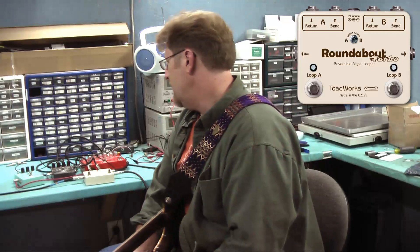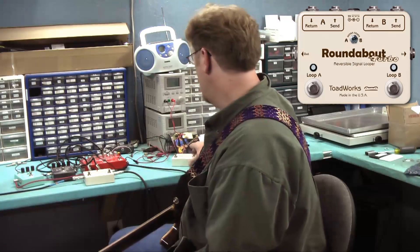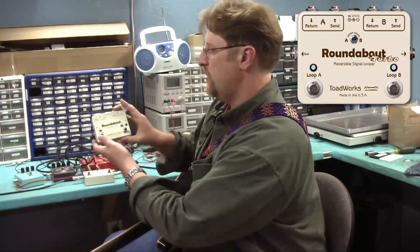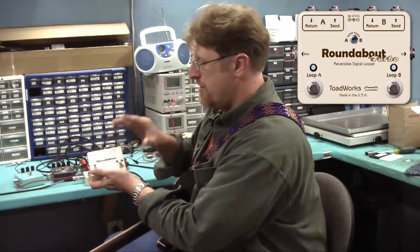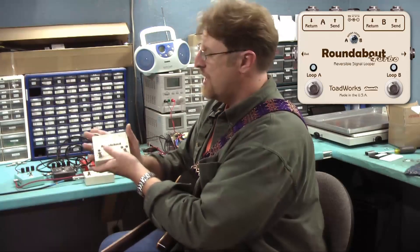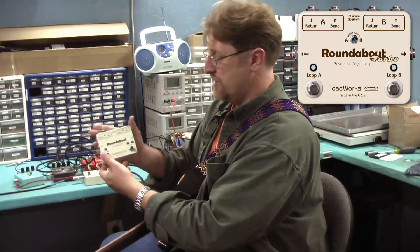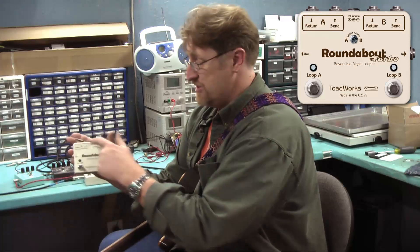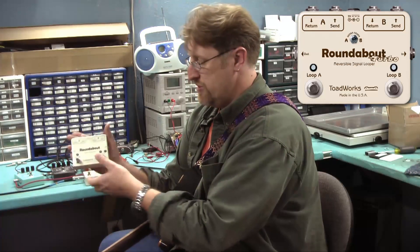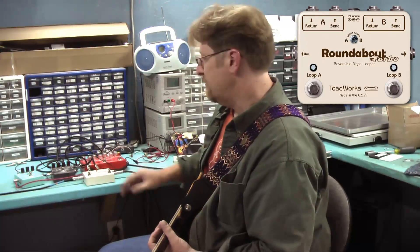Roundabout Turbo is essentially a passive signal looper, just like our regular Roundabout. With Roundabout, you have a button to engage the pedal — it essentially engages both loops. But you select which loop is actually on at any one time with this switch. With Roundabout Turbo, you can actually have them both on at the same time.